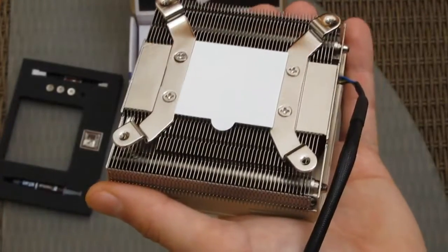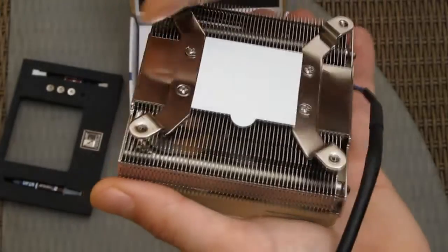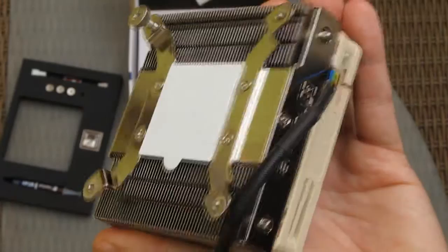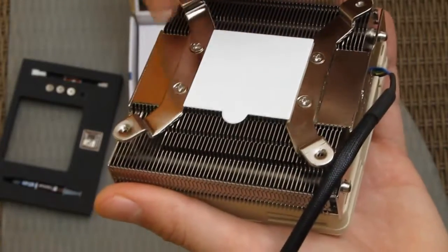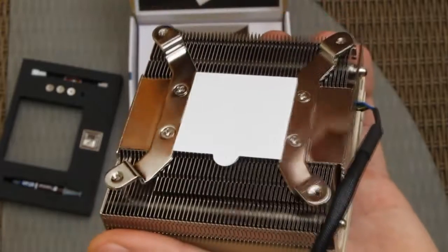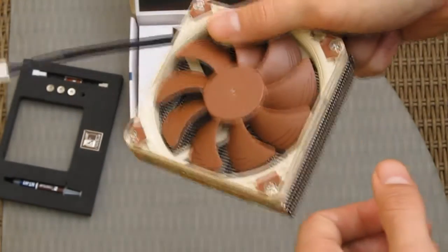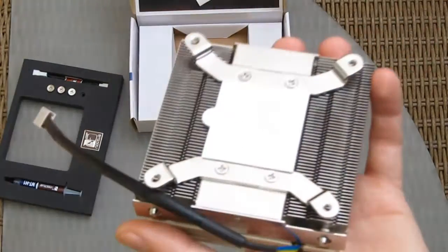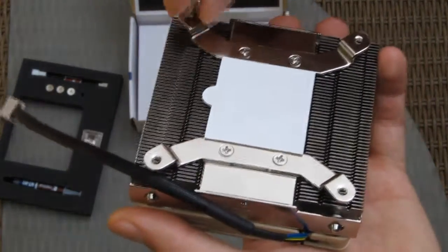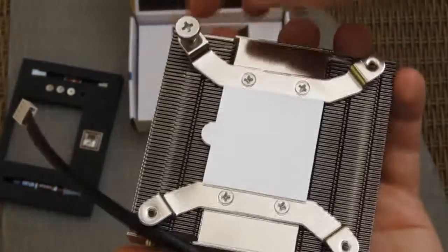This particular model comes with a 1150 mounting screws and mounting mechanism. The only thing you need is this screw — you just put the cooler on the motherboard, turn it around, and screw it in. Don't screw it up!